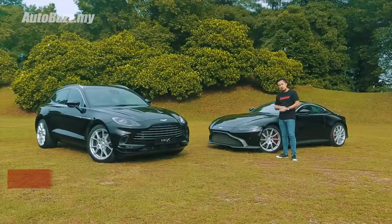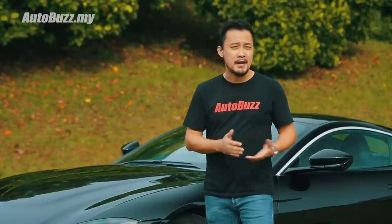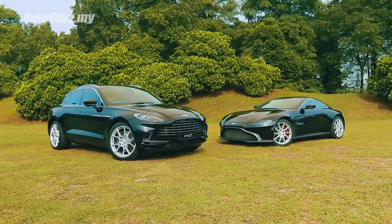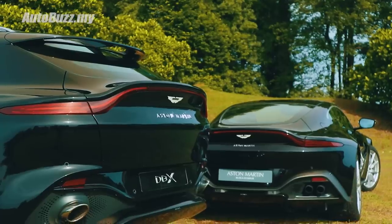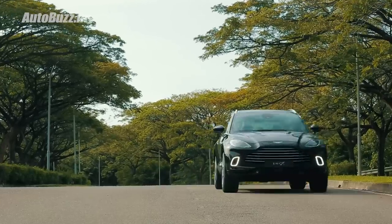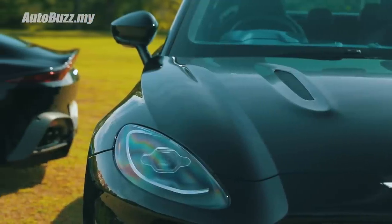However, the DBX is not merely just a product made to join the bandwagon. It is a crucial product that will either make or break the brand due to its current financial crisis. Unlike those made by Volkswagen Group using a shared platform between the Cayenne, Q8, Bentayga and Urus to share the development costs, the DBX is built from the ground up, with no past experience in making SUVs. It is a new dedicated platform for SUV which is said to be EV-ready.